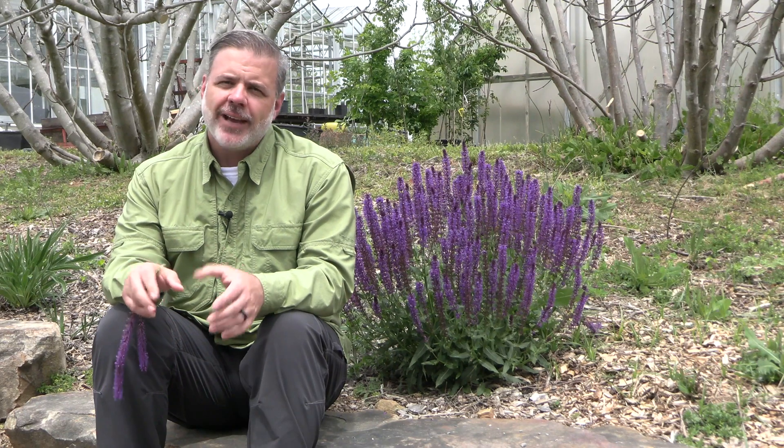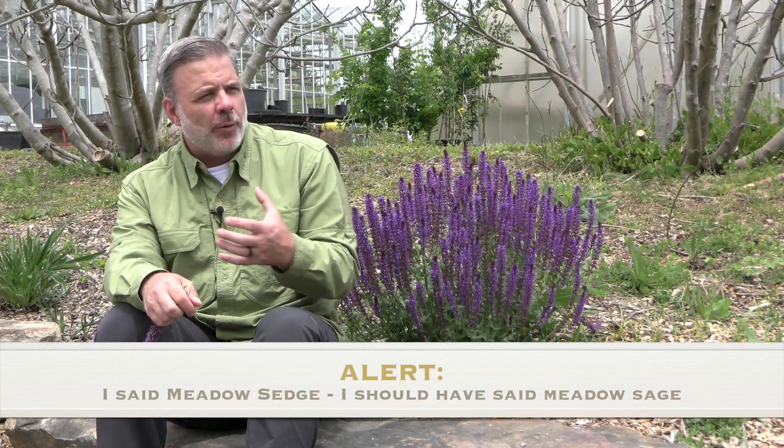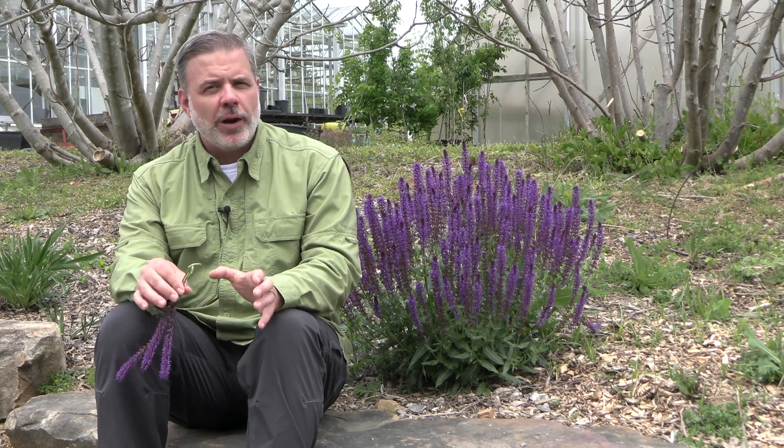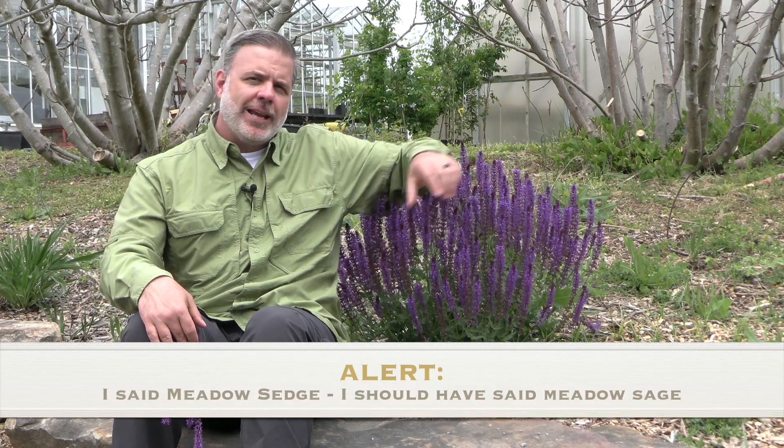So Salvia X — this group of plants we call meadow sages — when I'm thinking about a plant to add to something like a pocket prairie or a full sun location in my landscape, I'm going to think salvia of some kind, and this is a great one to consider. Learn to identify it, feel those square stems, observe them in the landscape, find the best meadow sage that's regionally adapted to your area, and I don't think you'll go wrong.